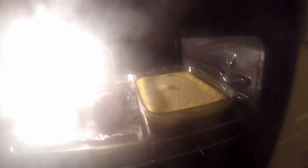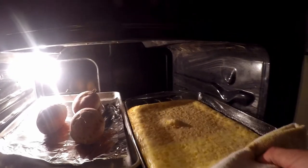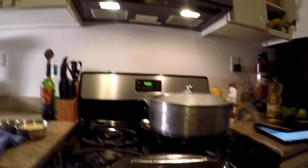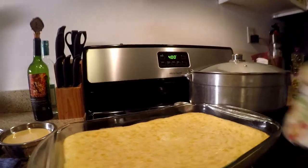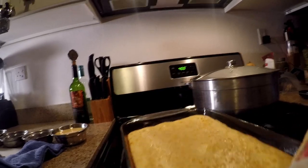As promised, it's been about half an hour so we're going to pull the corn pudding out. As you can see it's starting to set a little bit. We're going to turn it around and put it back in the oven, and we're going to check on it in about 20 more minutes.